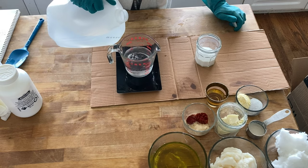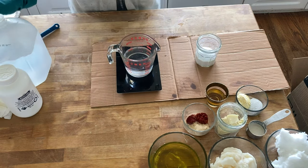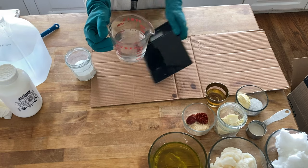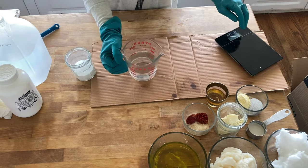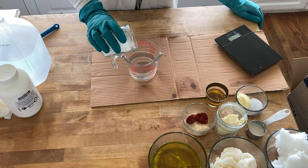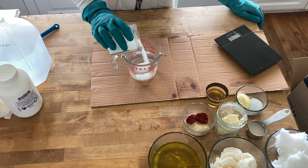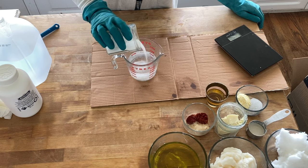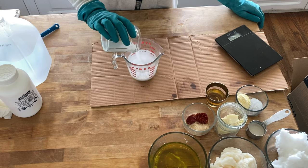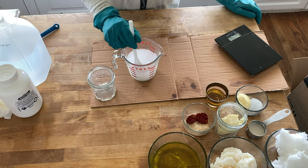Here I'm measuring out the sodium hydroxide, which I'll then mix with distilled or filtered water — also measured by weight. The key thing to remember when working with lye is that lye is always added to the water. Remember: snow falling on a lake. I always put cardboard underneath to protect my counters, since I've definitely burned them before with lye solution. Just be cautious — no need to be fearful, just avoid splashing.